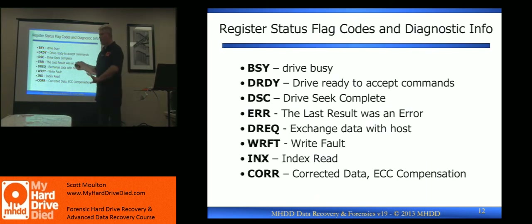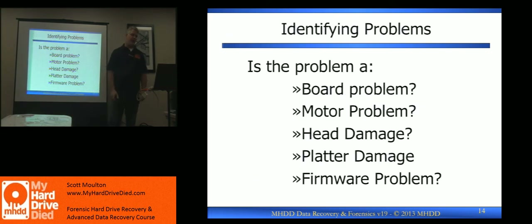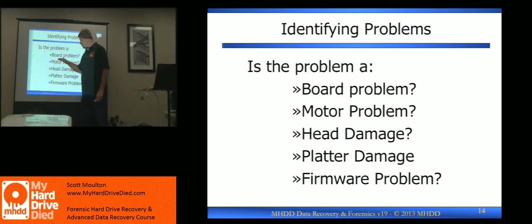So there are error codes — I wrote them all down and backed them up so you'll know what they are. Let's get into the diagnostics. You can have a board problem, a motor problem, head and platter damage which go hand in hand, and firmware. Now firmware is its own set of 9,000 things, and basically it means you're going to live in a hex editor.